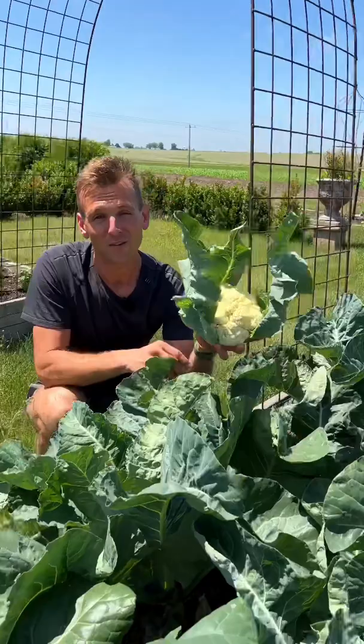If you haven't grown cauliflower or don't think it's worth it, you better try it because this cauliflower will make you love homegrown cauliflower. It's so delicious.